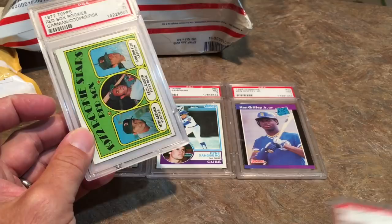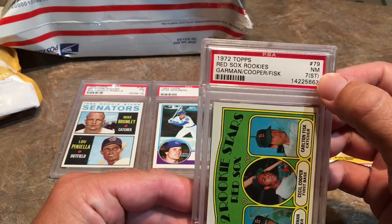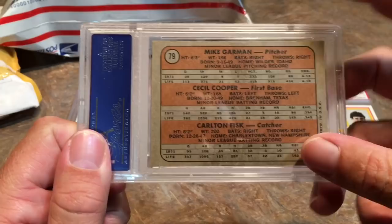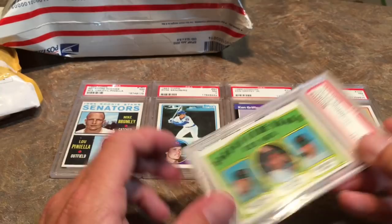After that, we have Carlton Fisk rookie card. Carlton Fisk is in the Hall of Fame and it is a PSA 7, and it's marked ST. I don't know if I noticed this when I was bidding on this. That kind of sucks. The ST means that there's a stain on the back. You can see that there is a light mark where — I guess that would be where the wax would be. This card was on the back of the pack.